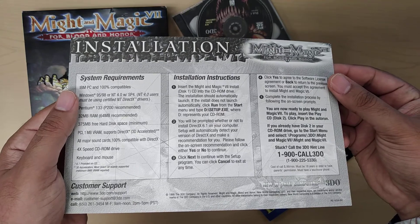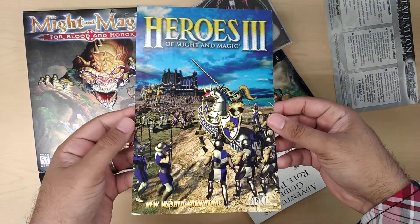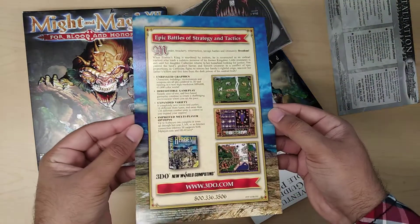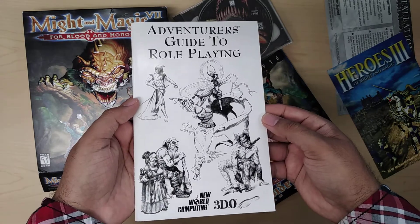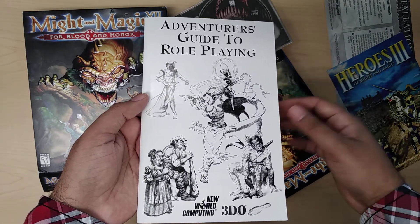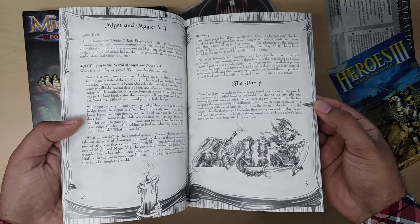Then you have the installation guide. And then you have an ad for Heroes of Might and Magic 3. Then you have this — this is the Adventurer's Guide to Role Playing. So I guess if you've never played role-playing games, like kind of me, this will come in really useful. It talks to you about how the parties are created, things like that.